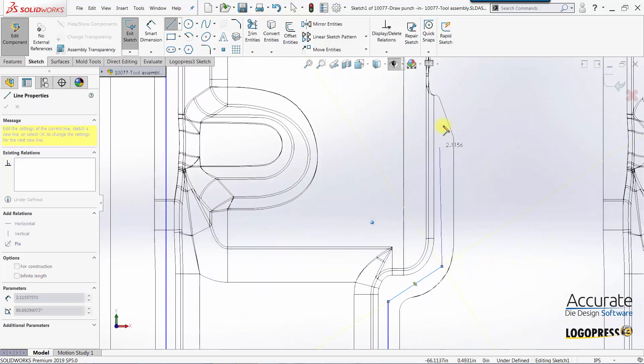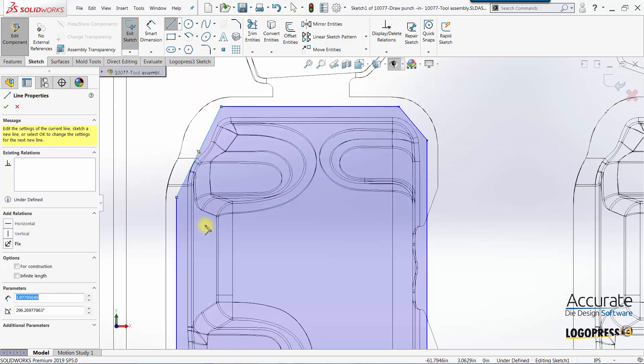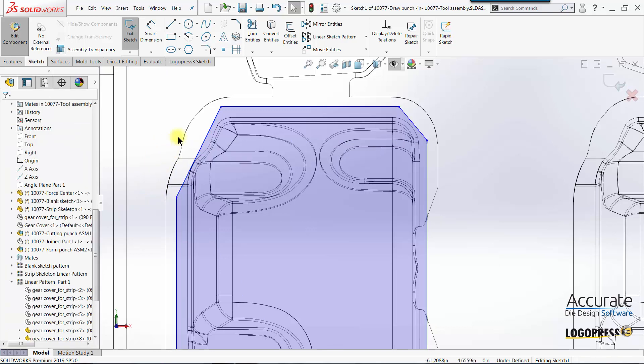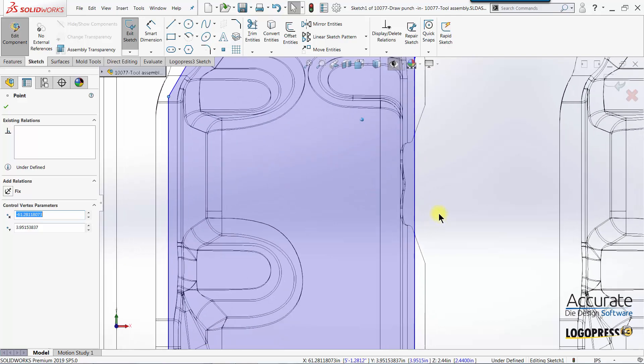As you can see, I'm staying within the outside perimeter of the faces I had selected. This is because if I had drawn it outside the perimeter, Logo Press would have to extend those faces. Because of the shape of the outside perimeter having concave shapes, it's not going to be able to extend those faces easily — and probably in this case, not at all. So I will keep it within that perimeter.